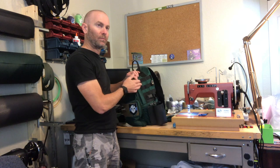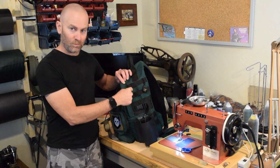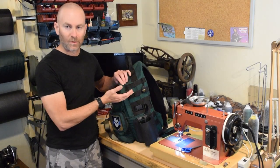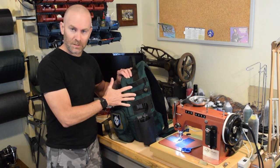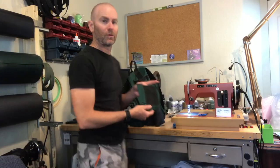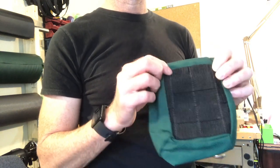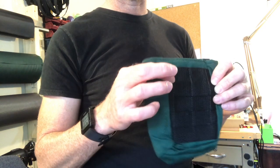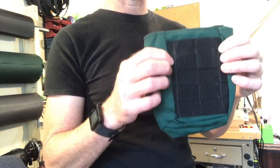PALS webbing for a MOLLE system is 1-inch webbing sewn 1 inch apart, and sewn with a vertical stitch line at 1.5-inch increments. You can make the conversion to metric, but this was developed in the USA so it uses the Imperial system. For the pouch itself, typically the webbing is arranged the same — 1-inch webbing basically every other inch. But what I tend to do is just put the webbing one on top of the other with no space in between, which gives you a little more versatility in terms of where it's mounted.